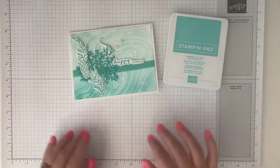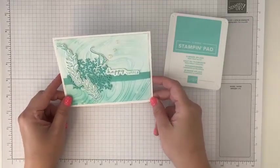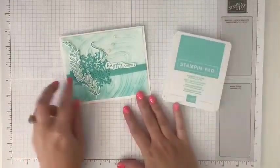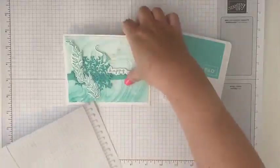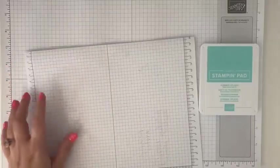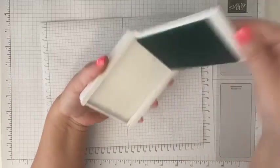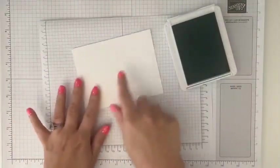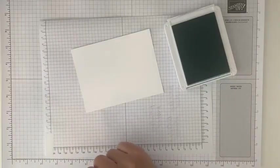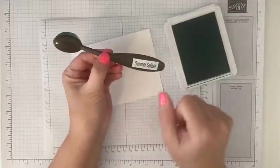Hey Avril, Lori, and Lizzy! Good, my comments are working. Love that you guys are joining me live. Okay, so let's bring in some scrap paper here. And we are first going to create our background. So this is Summer Splash — we're going to create our background. I've got just a piece of Basic White here, and I'm going to bring in one of our blending brushes.